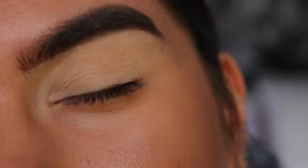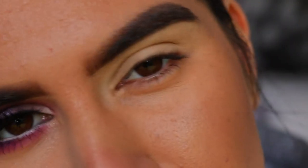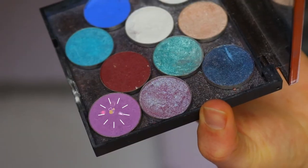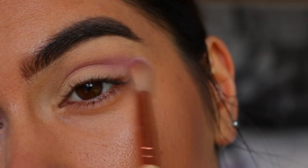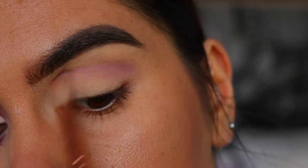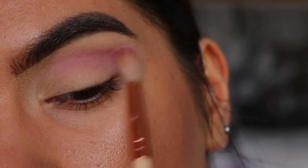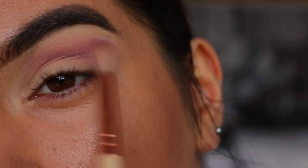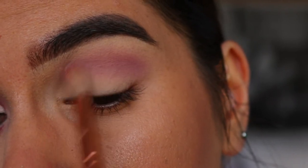I've already primed my lid with my MAC Soft Ochre Paint Pot. You guys can prime with any eye primer you'd like — you could even use concealer if you want. For my transition color today I'm going to take Wisteria from Makeup Geek on a Waiver 221 soft crease brush, just start working that through the crease, mainly focusing it on the outer corner and then dragging whatever's left towards the inner corner. We're doing quite a rounded eye today, buffing it up towards the brow bone — just enough to act as a transition for the deeper purple and reddish tones.